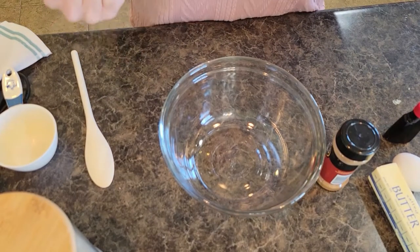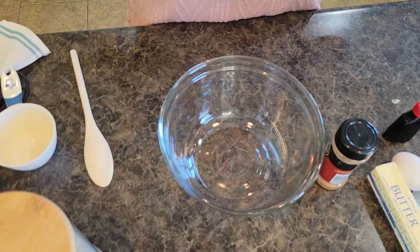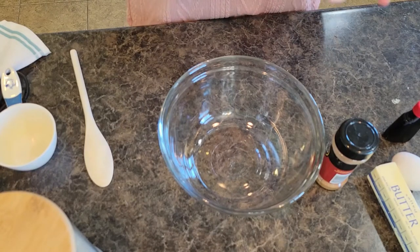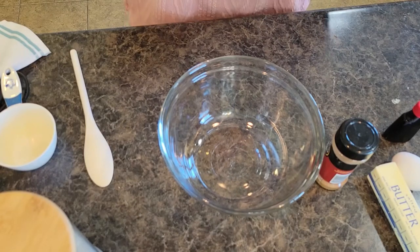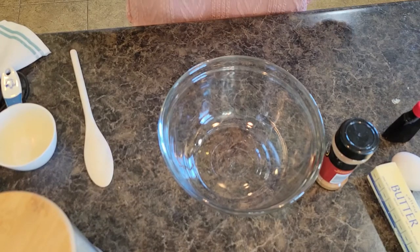Good morning, welcome back to In the Kitchen with Grace. Today we are going to make peach cobbler muffins for breakfast. I'm so excited — I love this recipe, I love peaches, and it's just a nice change up from your regular old chocolate chip or blueberry muffins that the kids are always eating.